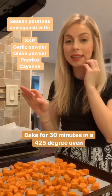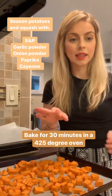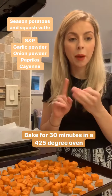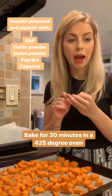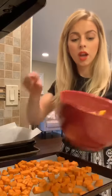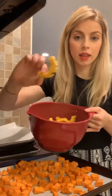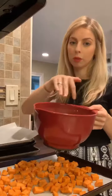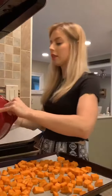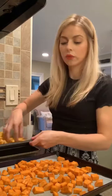I preheated the oven to 425. I have the potatoes here cut up and seasoned with salt, pepper, paprika, garlic powder, onion powder, and some cayenne. I did the same to the delicata squash and drizzled some olive oil. I cut the delicata squash in half and then into small pieces. Because there is so much, I'm going to bake them on two different baking sheets so they're not overcrowded. I'm going to put this in the oven now for 30 minutes to bake.